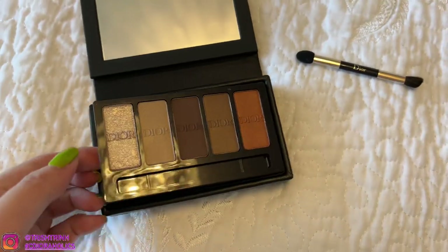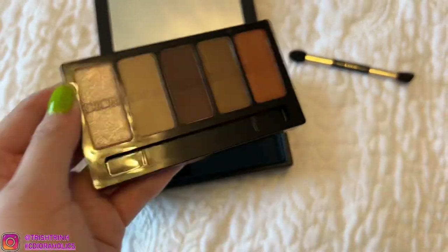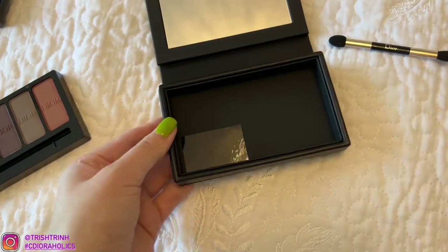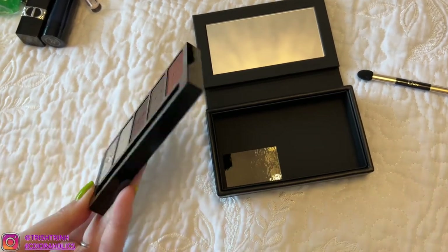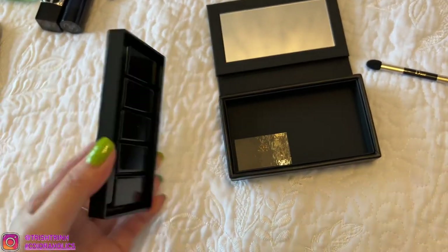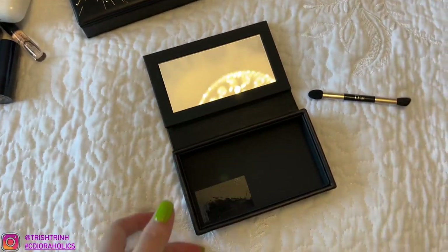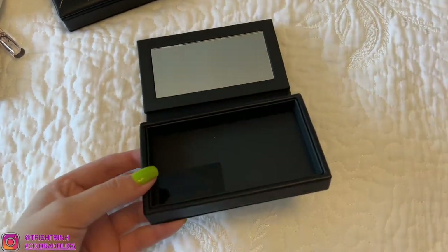Let me take this out right now. I finally got it out — it's super hard because it's so close to the edge. What I did was I kept bending the sides and eventually it came out, so that's how you guys will be able to do it. This is the eyeshadow palette out now. You can put it back in if you want, or put it into another container — anything you want. Now I'm going to show you guys what can fit inside.